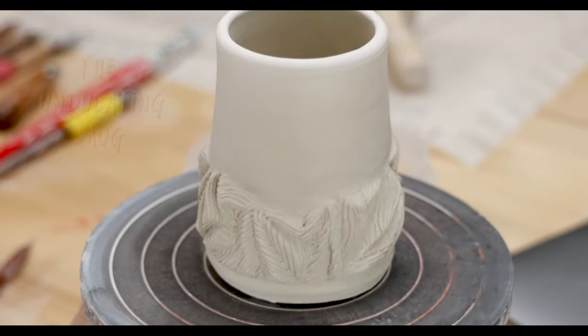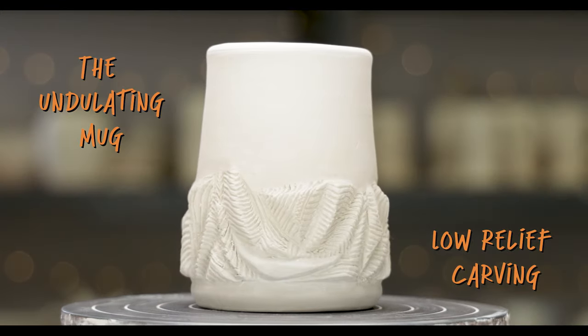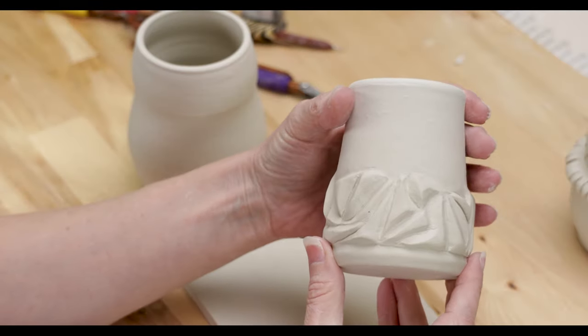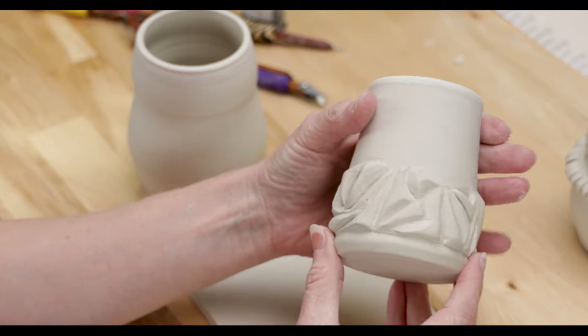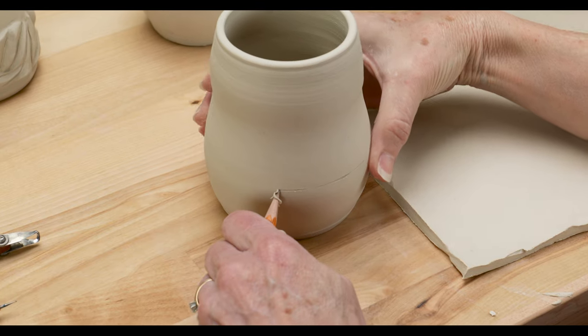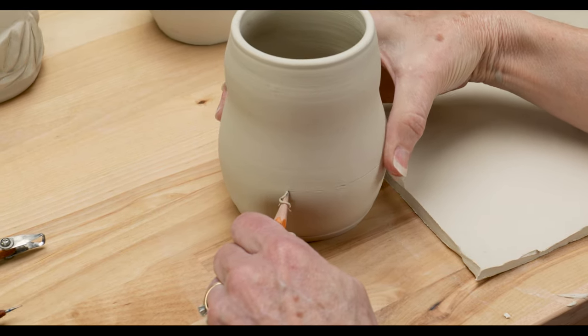The first project is the undulating mug where I'll be doing carving in low relief. Start with a pot that's just starting to firm up. I want to add appliqués like this to the bottom section of the piece, so I hold my pencil at the height that I want and turn the pot so that the pencil makes a light line around the pot.